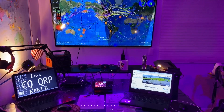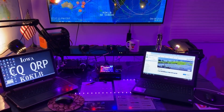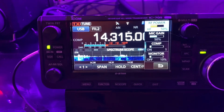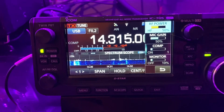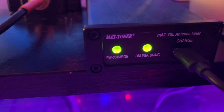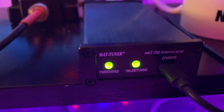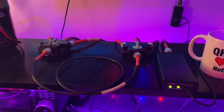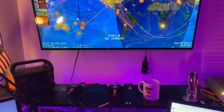So we're inside the ham shack. I've got my desk and the ICOM 705, which is my primary radio. I typically run 5 watts or less. For a tuner, I have the MAT-705 auto tuner, and that's connected via coax through a couple of switches and goes outside to the balun.